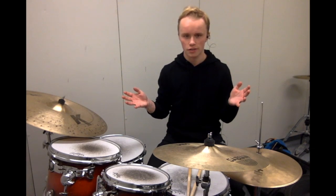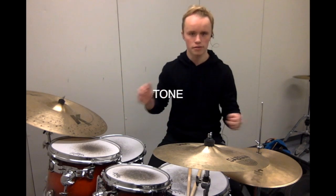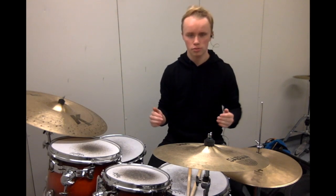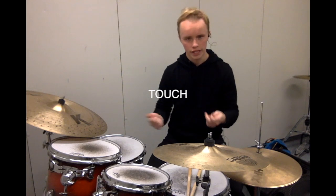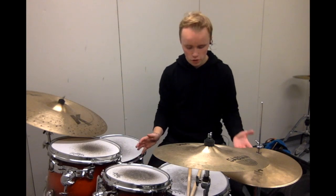The first one is kind of the overarching word, and it's tone — the sounds, the kind of sounds you're getting out of the drums. The next two support tone: touch, how you hit the drums, and then tuning, how you tune your drums a specific way. So let's start with tuning.